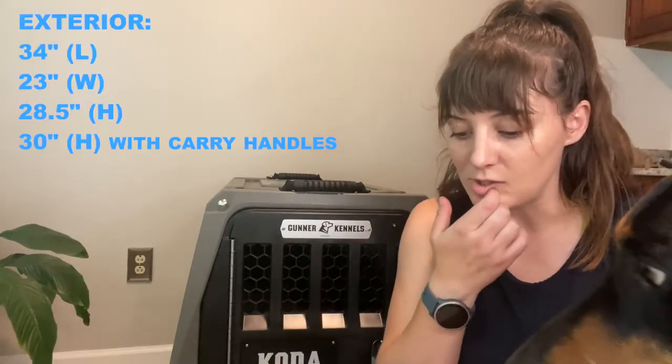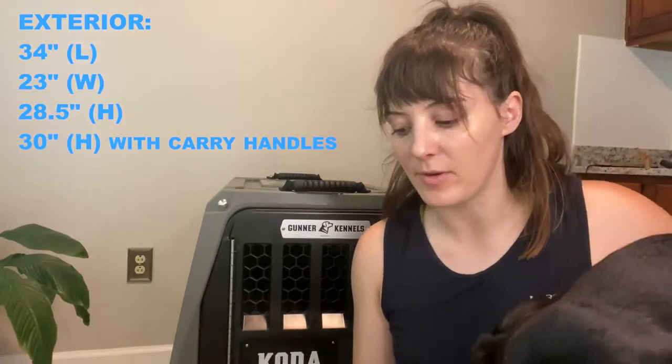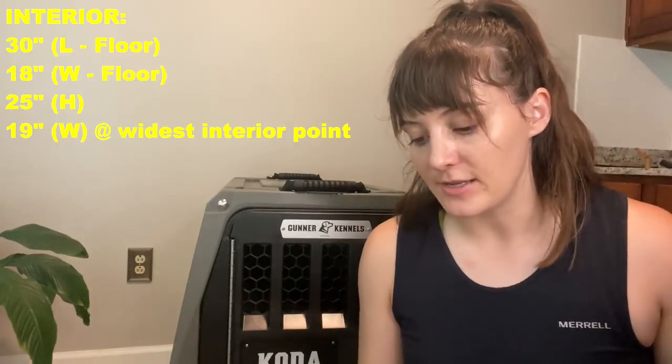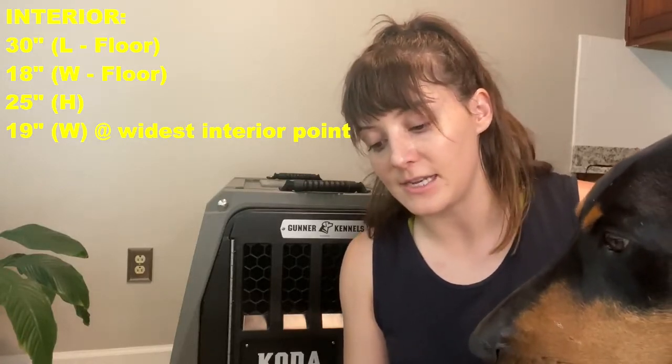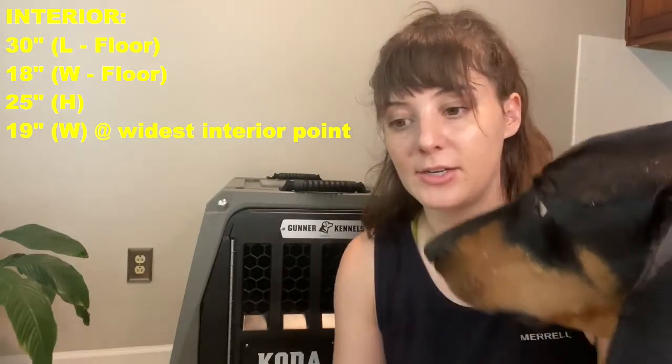Alright guys, I just finished putting together Koda's GR1 Intermediate Gunner Kennel. Let me read you the dimensions real quick. The exterior is 34 inches long, 23 inches wide, and 28.5 inches high. The interior is 30 inches long, 18 inches wide, and 25 inches high, with a widest interior point of 19 inches. When you go on the Gunner website they'll show you what they think the proper fit is for a dog. Koda is around 19 inches at the withers, and I personally did not want him jammed in here.